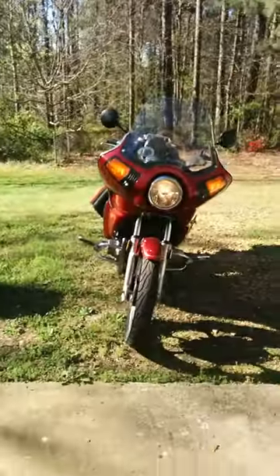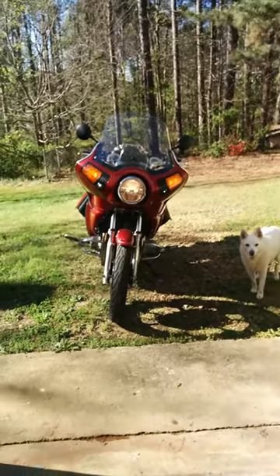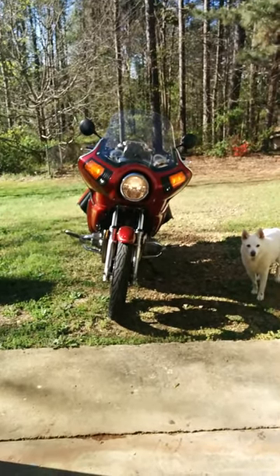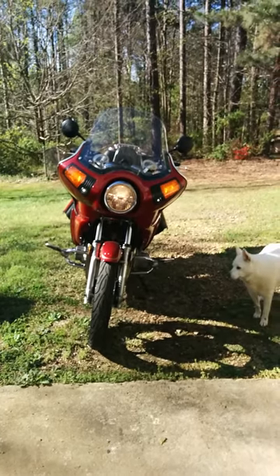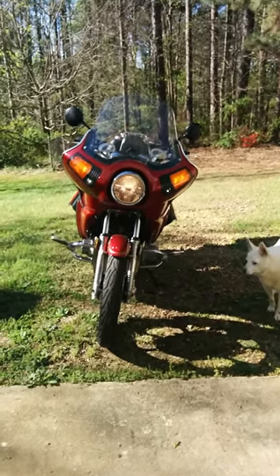This is what it looks like normally. You can barely see the lights on. The thing is they point kind of down, so they're not going to work very well for illumination.